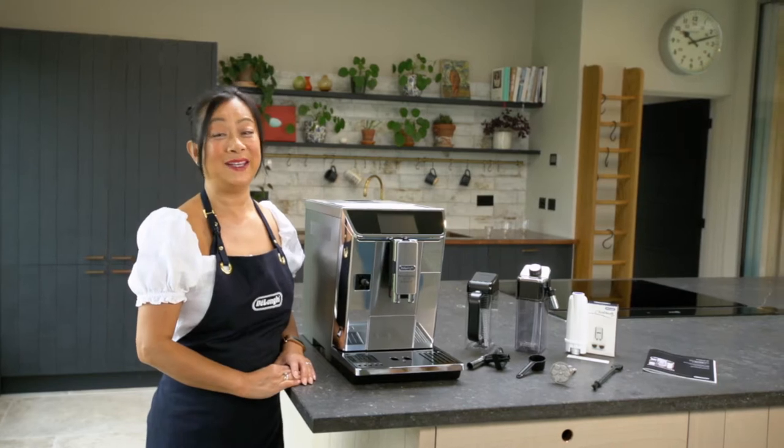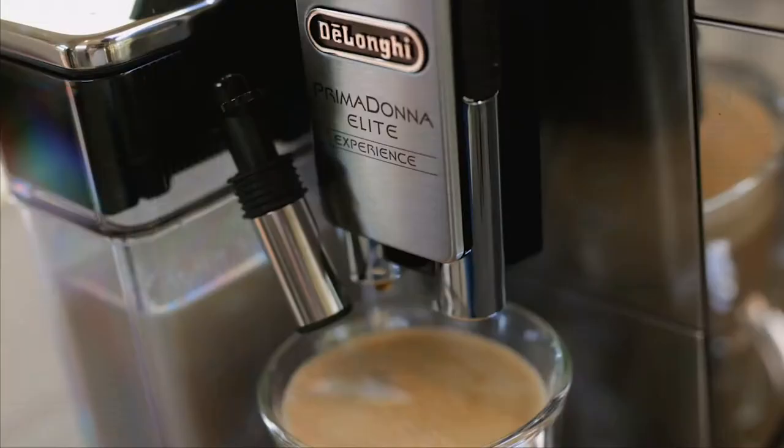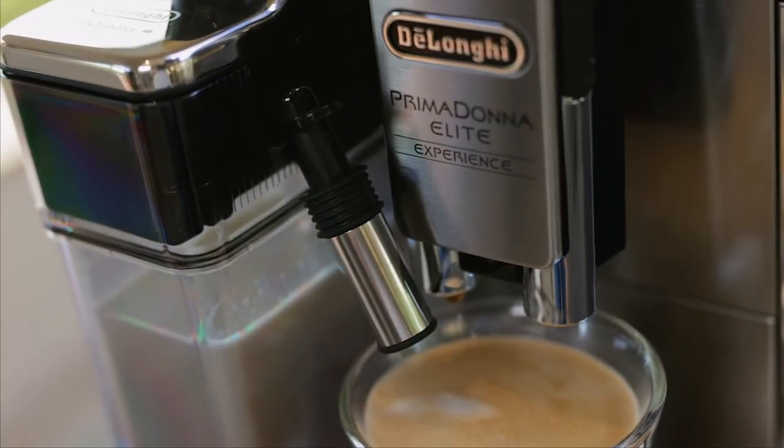Hello, I'm Maria from De'Longhi. Today I'd like to show you all about the PrimaDonna Elite Experience.